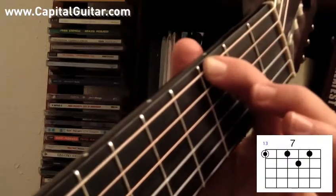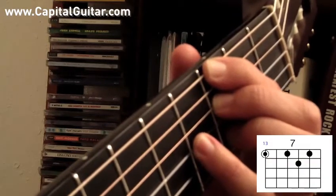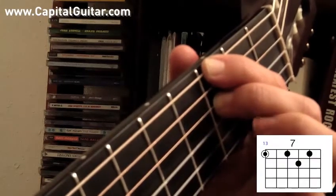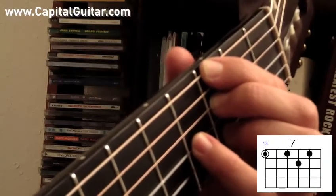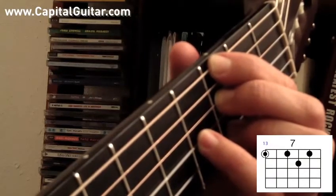E, F, F sharp — G is the 3rd fret of the low E string. G dominant 7th: first finger on the 3rd fret of the low E string, second finger on the 3rd fret of the D string, ring finger on the 3rd fret of the B string, pinky in between them on the 4th fret of the G string. G7.